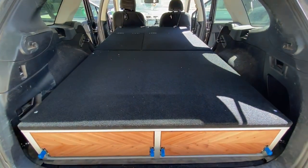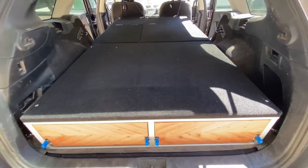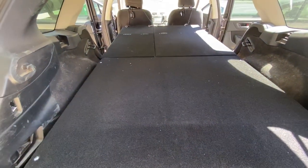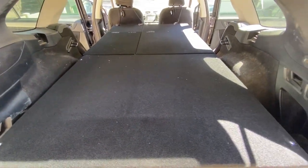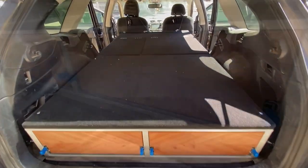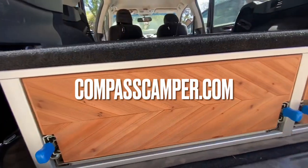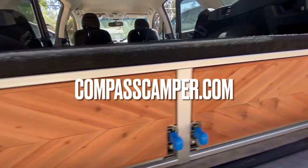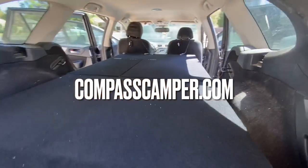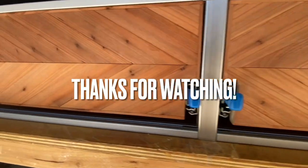These are available for local pickup in Chico, California in Northern California. I can also ship them strapped to a pallet to basically anywhere in the lower 48 states. Let me know if you want to pick it up or have it shipped. If you have more questions, visit my website at compasscamper.com — you can submit questions, look at listings, see more pictures, or submit an order. Thanks for watching!